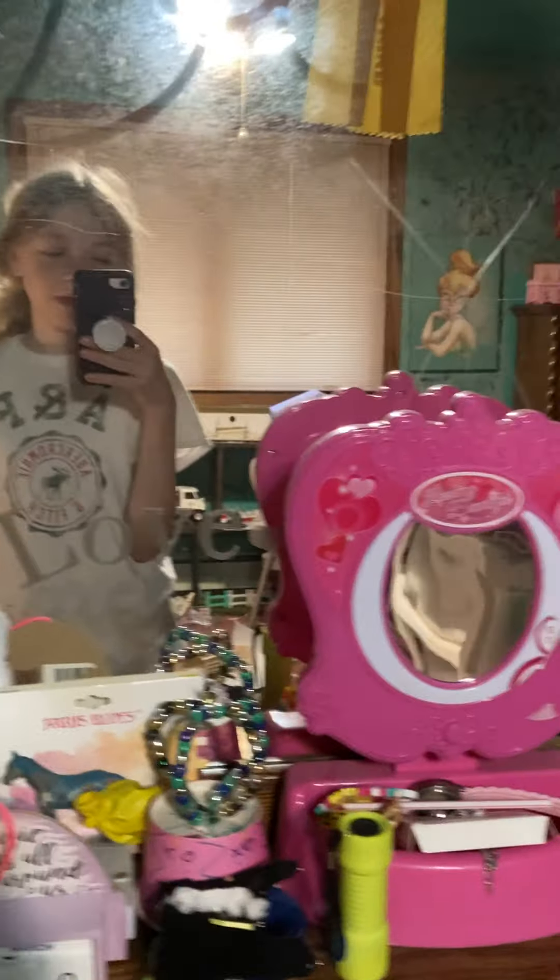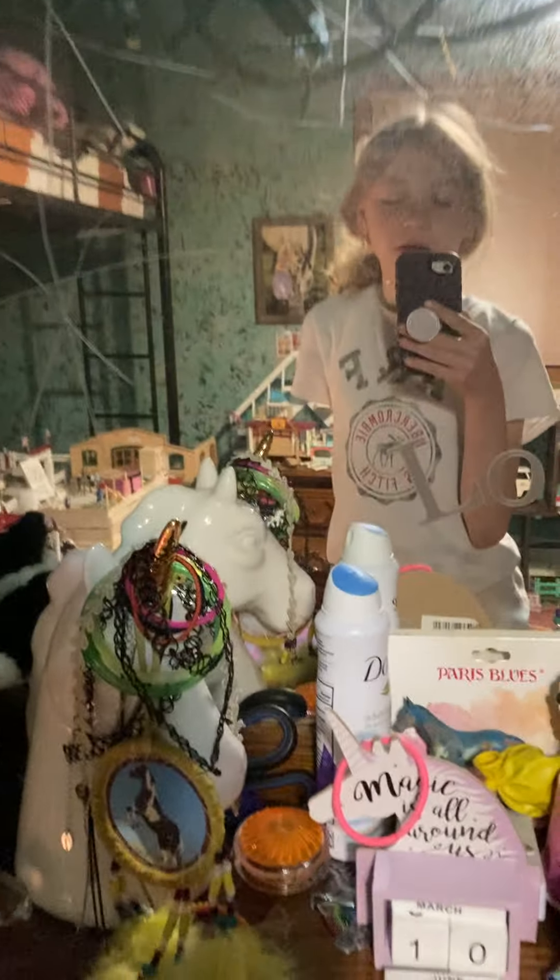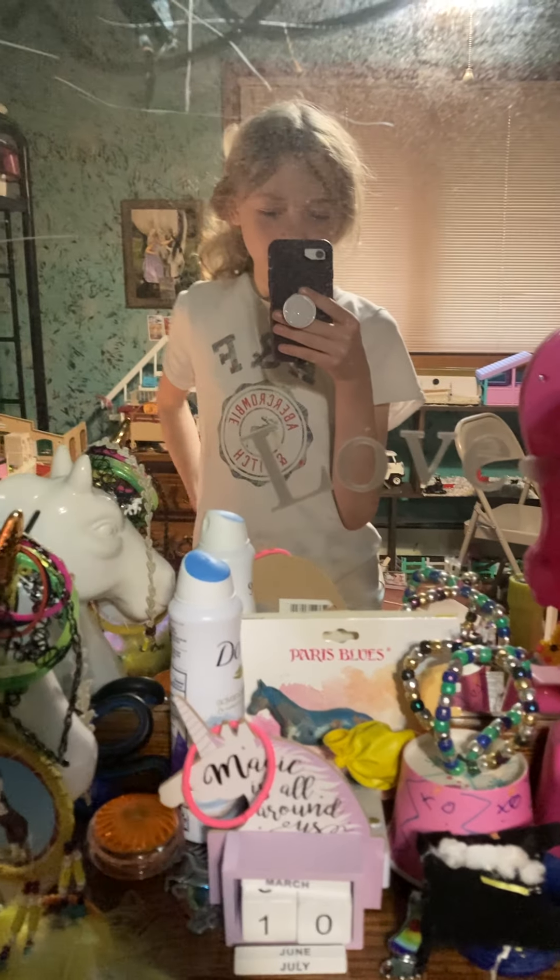Hello, every horsey people! Today we're going to be doing a Schleich barn tour for spring. I have it set up a little differently, but let's just get started.